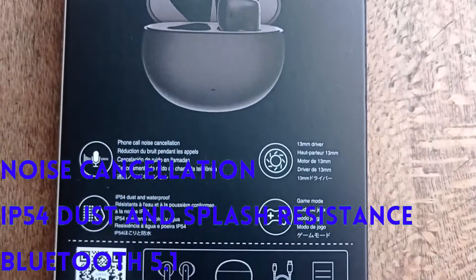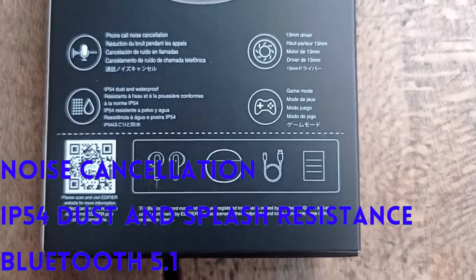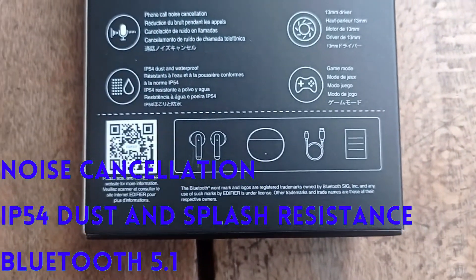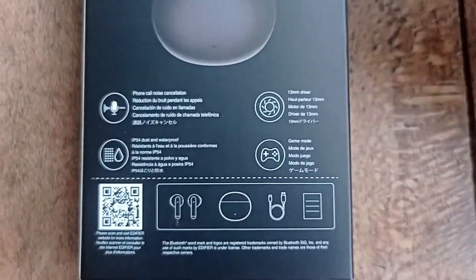For features: as mentioned, it has noise cancellation when receiving a phone call — I tried it and it works okay, it's not the best noise cancellation but it's something I didn't expect. You also get an IP54 rating, meaning it's safe from dust and water splashes from all directions, so you don't have to worry when sweating or in a dusty environment. It also has Bluetooth 5.1, which is not the latest but it's still okay for the budget price — enough for normal daily usage.